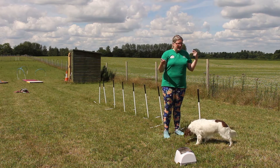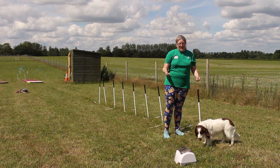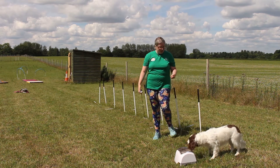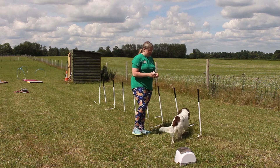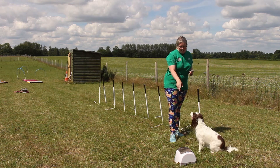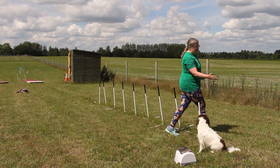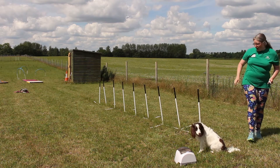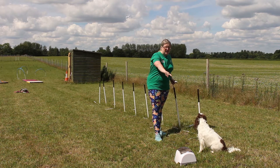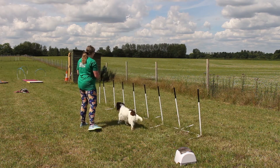I'd rather do this than some of the challenges where you set up fifteen weave poles, because that's a lot of work on your dog. I'd rather do something like this where they're learning on a reasonable number, and because I've got a full set — or near enough — I'm not going to be doing too many repetitions, but I will be setting my dog up for success. I have my Manners Minder on, and instead of where it would normally be on the left or straight ahead, I've set it up on the right so that Sparrow can see it — that will hopefully help her know where she's got to go.